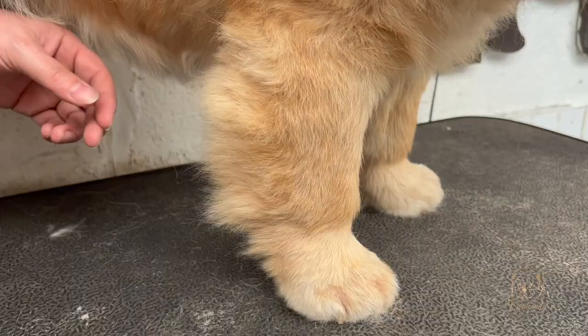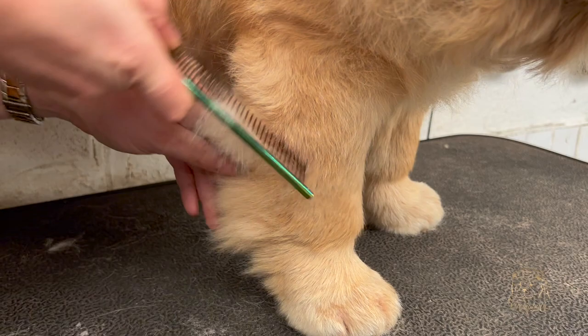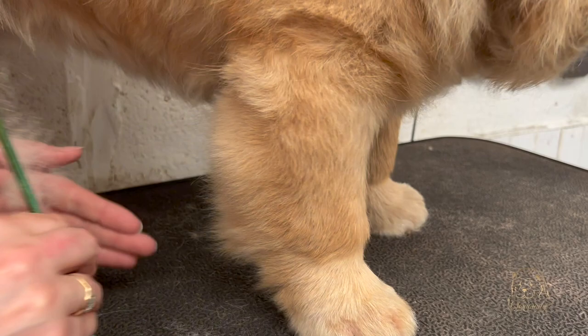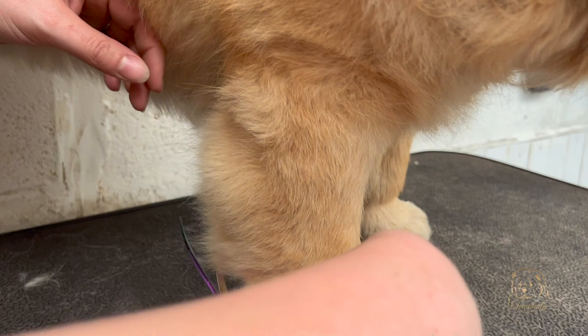Last but not least, I'm going to work on the front legs. She doesn't have much fluff in here and I've already brushed them through when doing the body. So with my curved scissors I'm just going to take those ends off. Obviously when working with a dog you have to get used to the fact they are going to move and react accordingly.